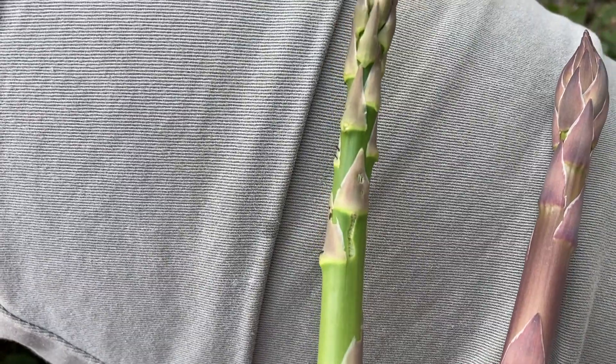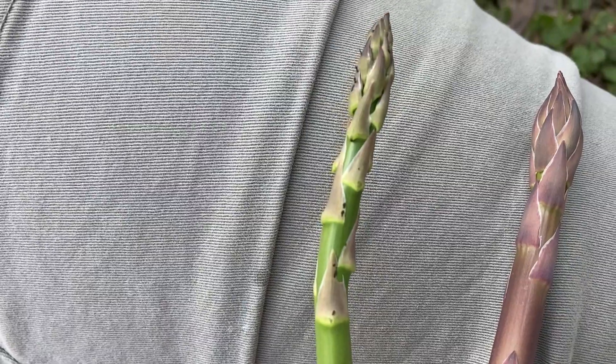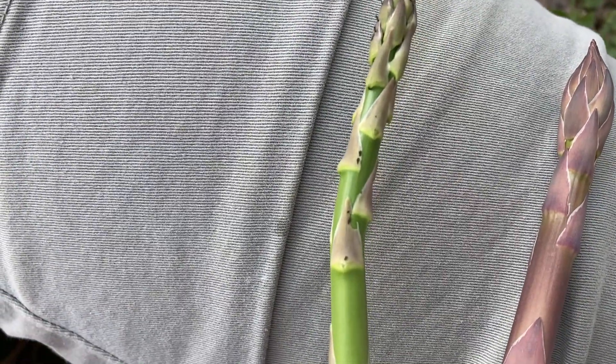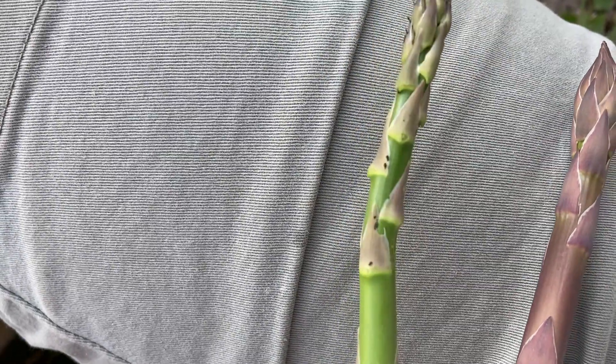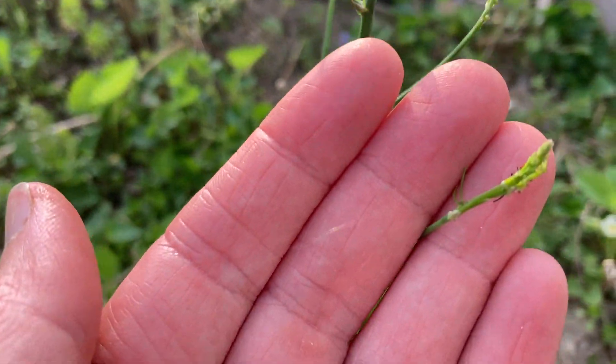You can see on this asparagus where the beetle has nibbled on the stem and made this little indentation, and what that does is it actually makes the asparagus spear start to curve a little bit. So one way you can look for where these might be in your patch is to look for these curved spears of asparagus.